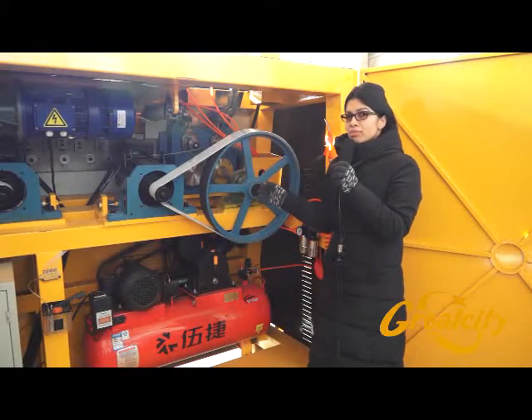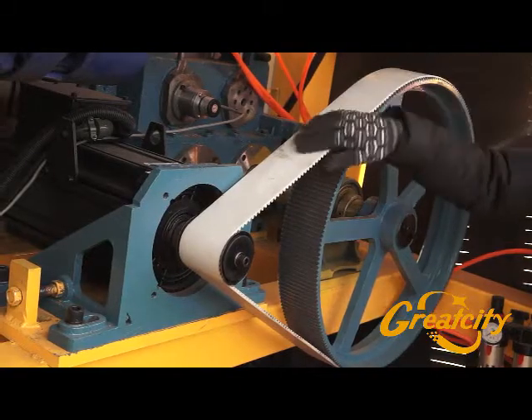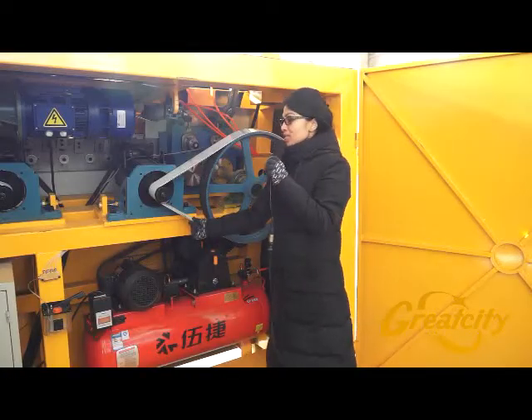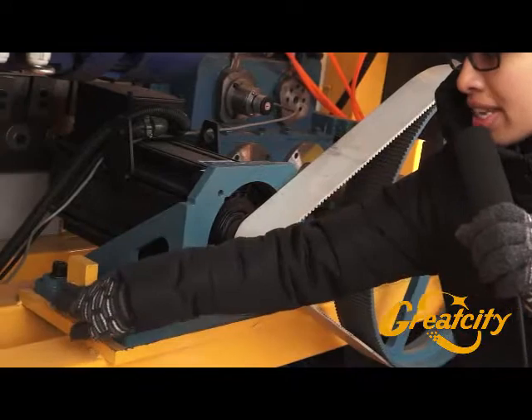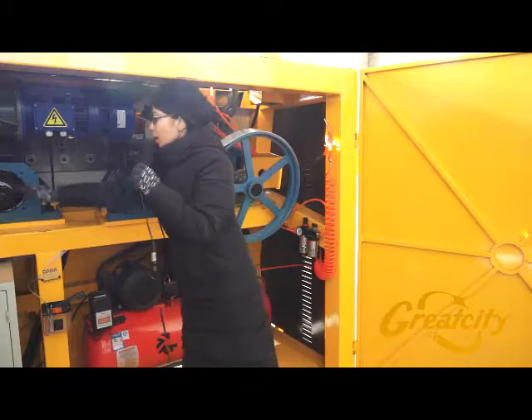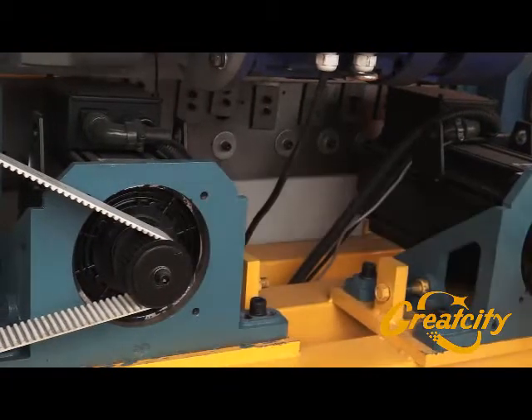Inside the machine there are two belts. These belts have to be tightened on the wheel. If you notice that a belt is loosened a little bit, you have to screw on the left side for the first belt. With the second belt, you have to screw on the right side to tighten it closely with the wheel — both the big one and the small one.